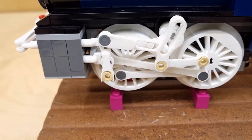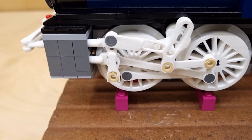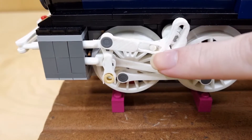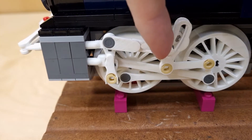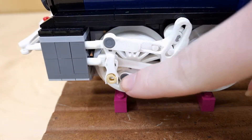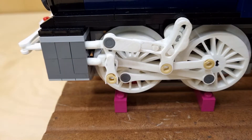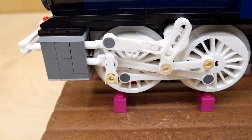This type of valve gear is called Walschaerts — German, allegedly. It makes use of an eccentric here, driving this long banana-shaped link here, and by varying the leverage ratio here, creates a valve gear that goes forwards and backwards. Here's the valve. Here is the piston. And this bit down here sort of extends the valve, like a lumpy cam in a race car — it makes it more on and off, and just generally makes it smoother.